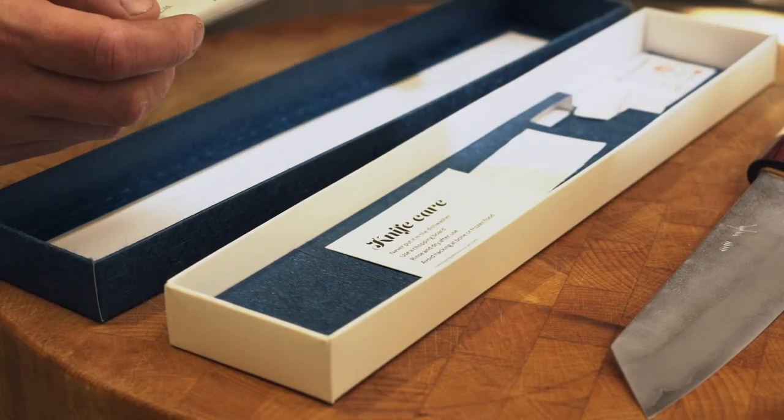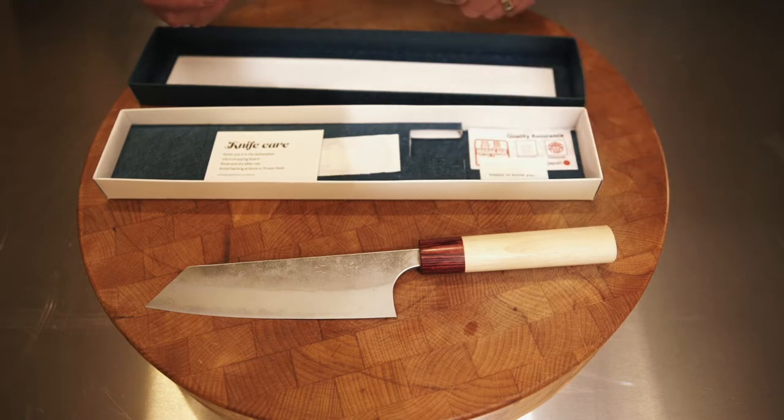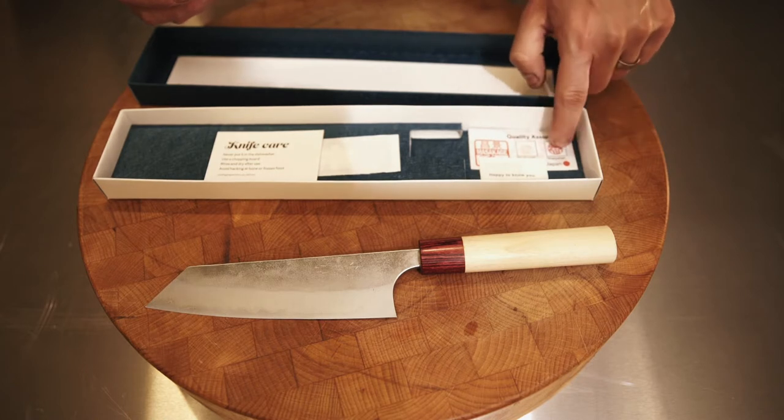This includes some care instructions. For all the Mazakagi knives, you get a little lucky penny. And finally, there is a quality assurance card to make sure that the blacksmith is happy with it, as is the sharpener.